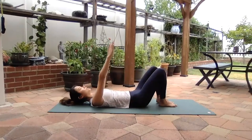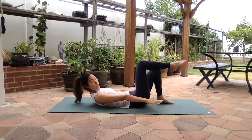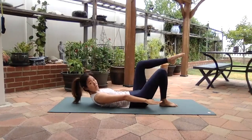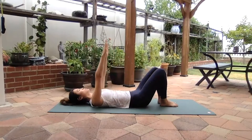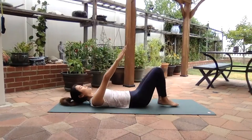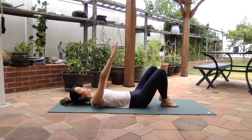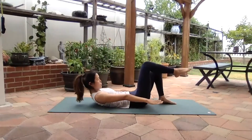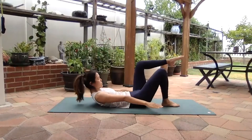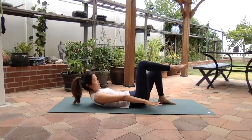Through Pilates, breathing is very important for your core work. You want to make sure you're getting your transverse abdominis — that's your deep core muscles — to contract as much as you can as you come up. Inhale, exhale, come up, inhale, and exhale. One more set to each side, inhale and exhale.